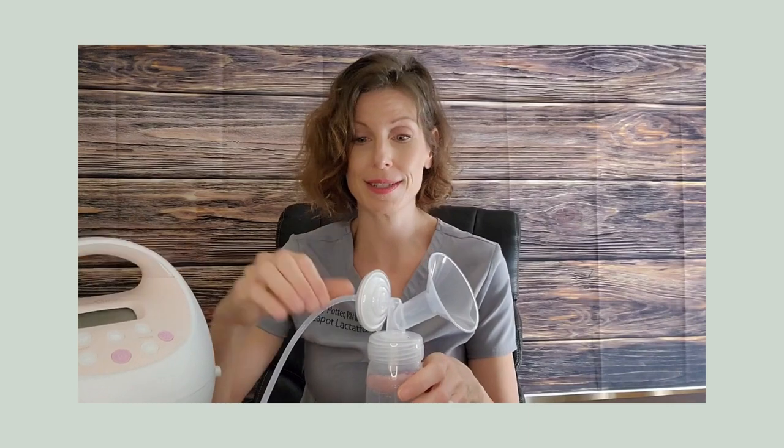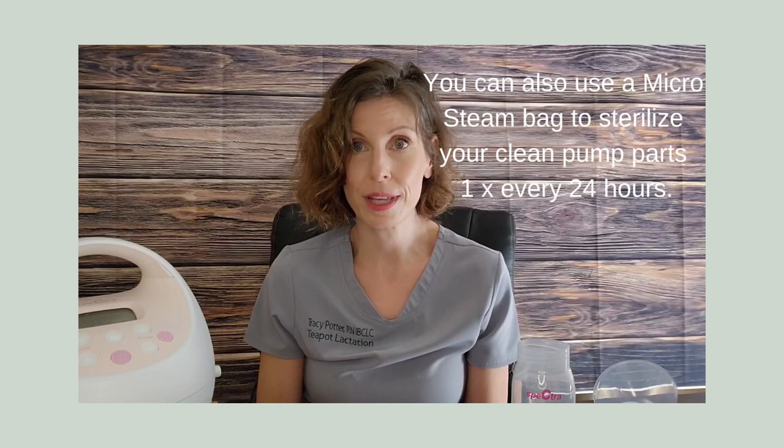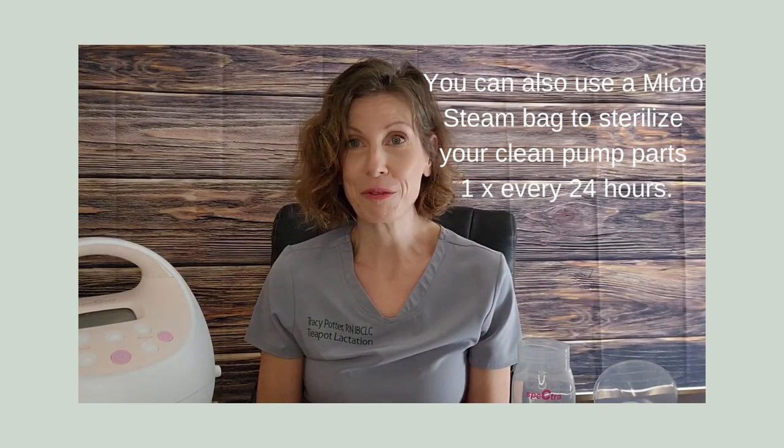Now that we're done pumping, it's very important that you take good care of your pump parts by taking everything apart, including removing the valve — this is an important step that a lot of moms skip. Remove the valve, take everything off the tubing, and wash all your pump parts with hot soapy water, except the tubing. Only air goes through the tubing, so please do not wash your pump tubing with hot soapy water. You can put it through the dishwasher, but washing it can cause damage to the pump since the motor is not meant to get moisture in it. Wash all pump pieces with hot soapy water after every use to keep everything clean and free of bacteria.